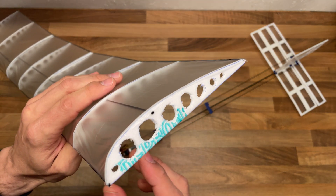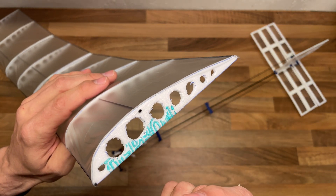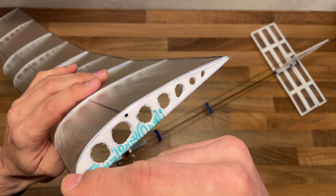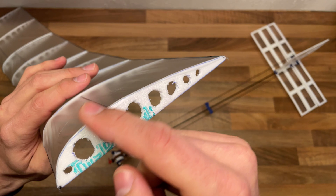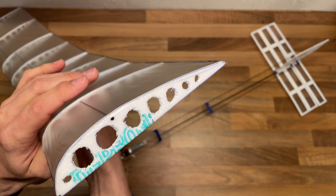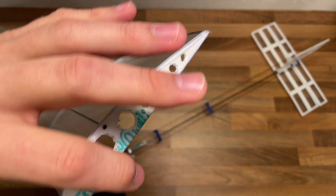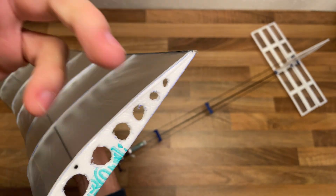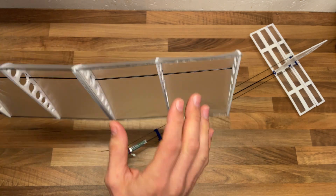The way I've done it is I took the old wing, put it on a piece of D-Pron, and traced the inside of the wing to copy its shape. Then I cut out these D-Pron pieces and cut out all the holes to make it lighter.